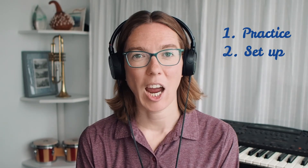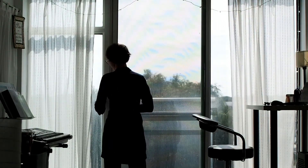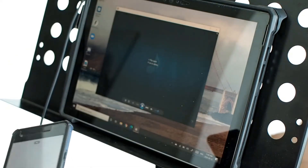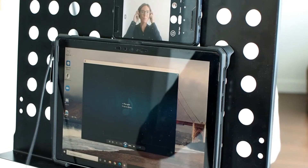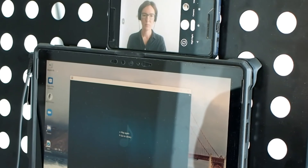Speaking of windows, now is the time to close any windows or doors, especially those leading outside. Ambient noise from street cars, parks, or even air conditioning units can diminish the quality of your recording. Set up your camera to record in landscape mode. This means that if you're using a cell phone, it will be on its side. It's preferable to place your camera on a stable surface rather than holding it. Position your recording device at eye level — this will allow you to look directly at the camera lens. Make sure the top of your head and your upper torso are both within the frame.